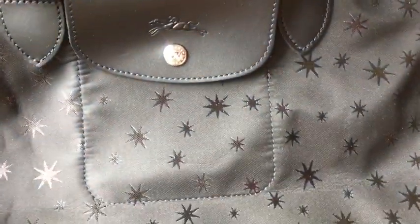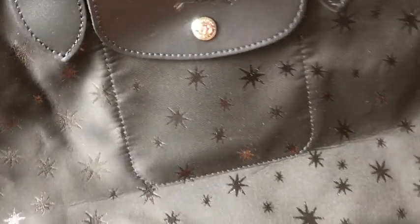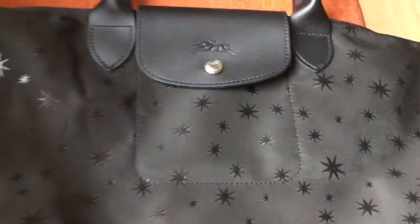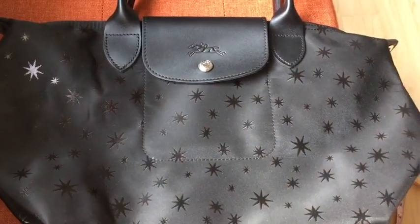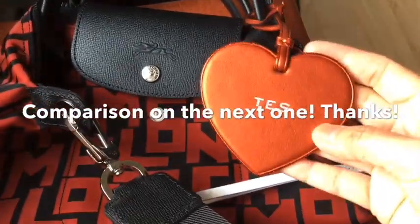I'll show you my Longchamp Le Pliage in medium size just to give you an idea of how big or small this Star bag is by comparison. Here is my Longchamp Le Pliage and my Coach bag side by side.